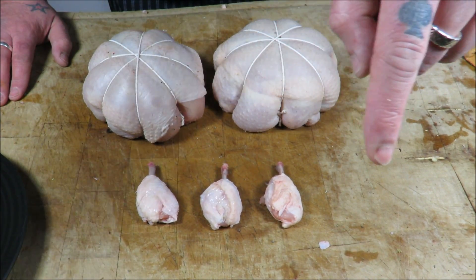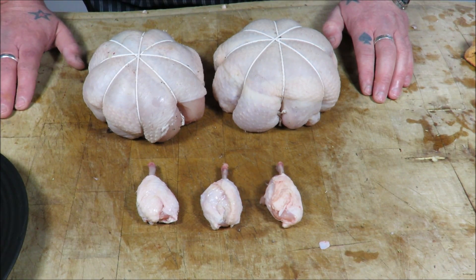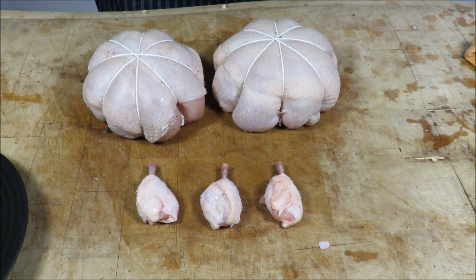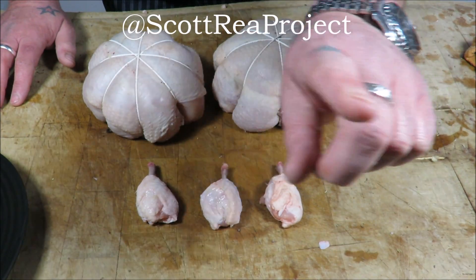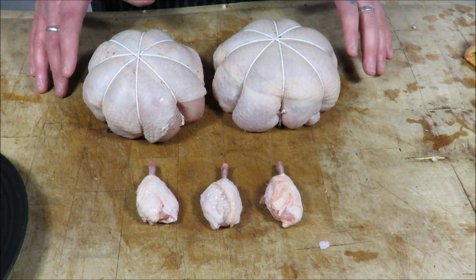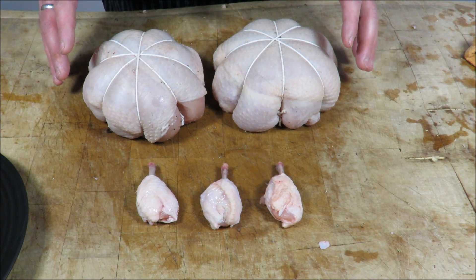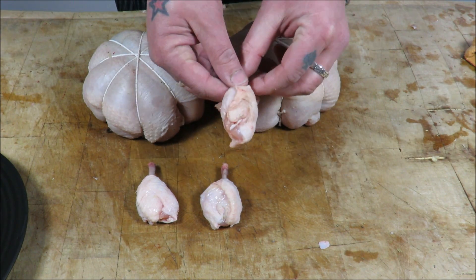If you like what you've seen here today at the Scott Reid Project, please subscribe by clicking down there, like it and share it with your friends — the channel's building and I couldn't be happier. Find me on Facebook and follow me on Twitter at the Scott Reid Project. Until next time — I know you guys would like to see me cut one of these, maybe next time my friends, but until then take care. Anybody want a lollipop?